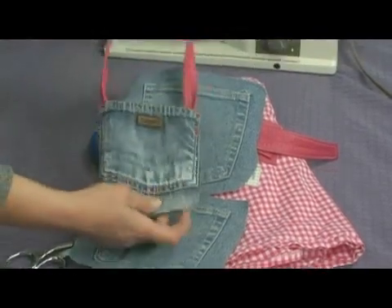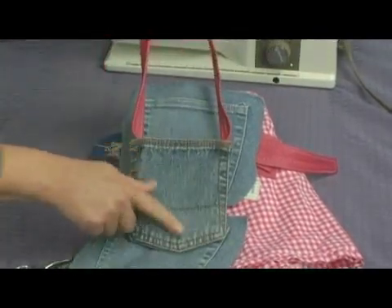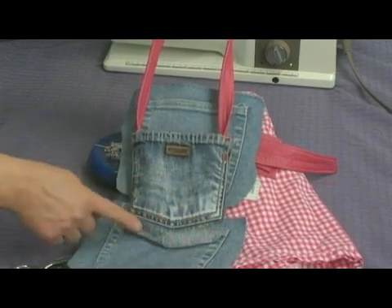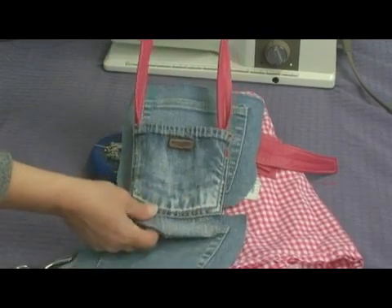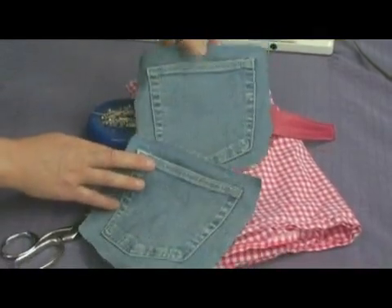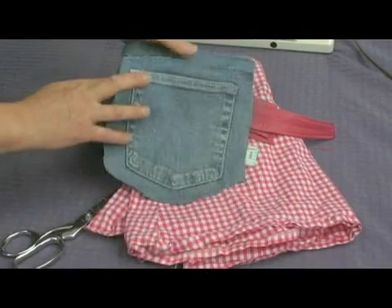Here's an example of one that used a larger pocket on one side and a smaller pocket on the other side, and we just cut the fabric a little bigger. So your pockets don't have to be exactly the same size. These two pockets did come from the same pair of pants.